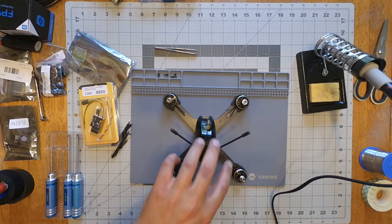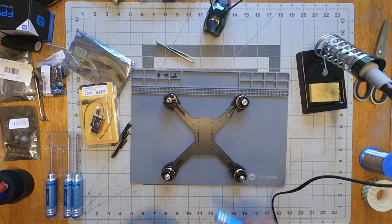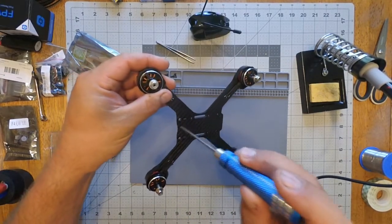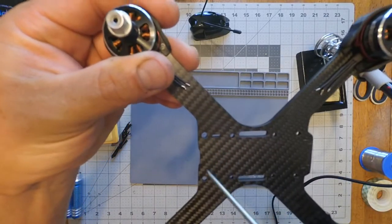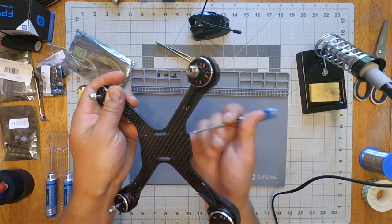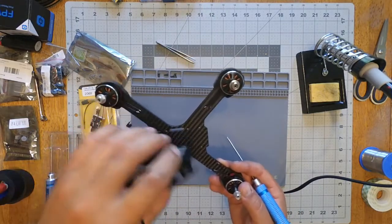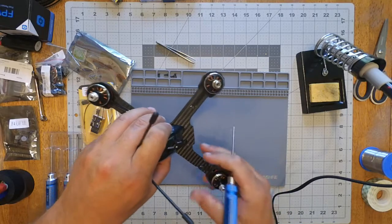Alright subscribers, been waiting forever so let's build this. This is the X210 with the Luminaire pod. I had to make these holes a little bigger right here and right here — the back ones fit fine. I took some material off there so it fits better in the back side. Nice. I'm probably going to punch a couple holes there so I can zip tie down the XT60.